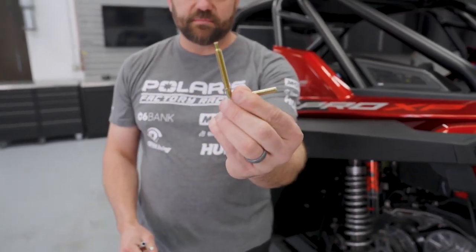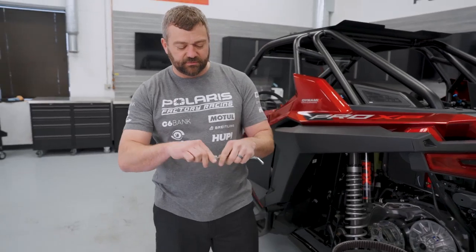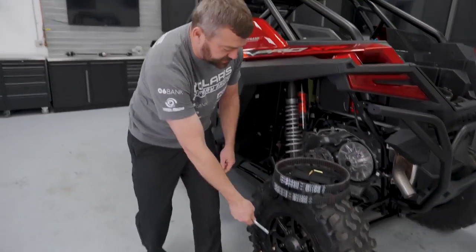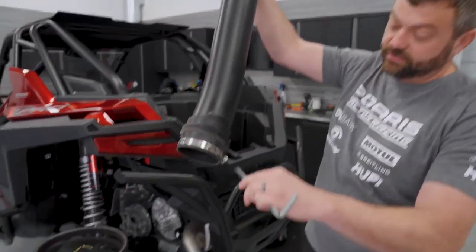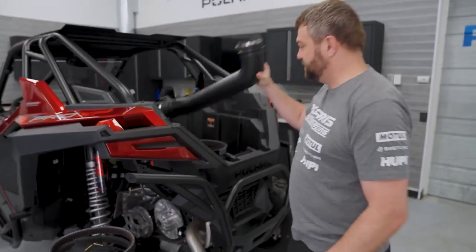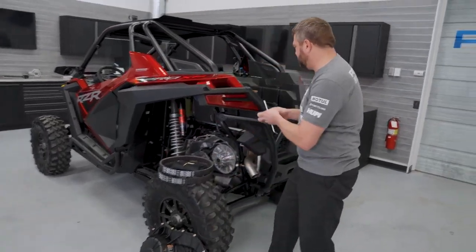The third tool is a 90-degree bent threaded tool used for spreading out your driven clutch. Slide the first two tools together and you get a nut driver that perfectly fits the bolts on your clutch cover and also fits the hose clamps on the intake duct. Once you get all the bolts loose on the clutch cover, on this Pro XP the bolts don't come out - you just pop the clutch cover out of the way.